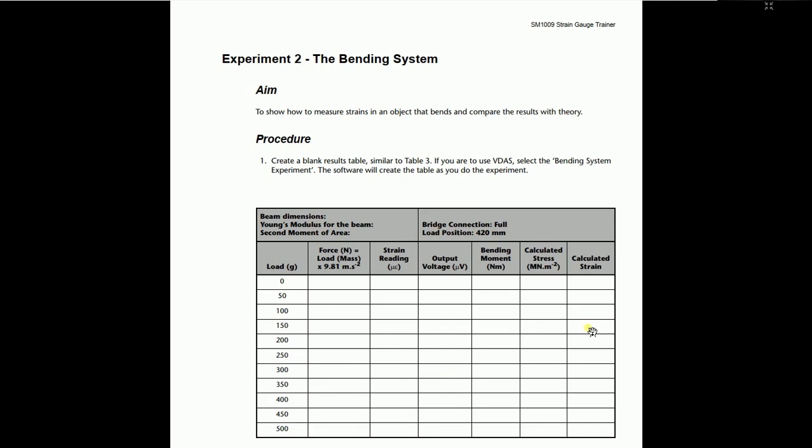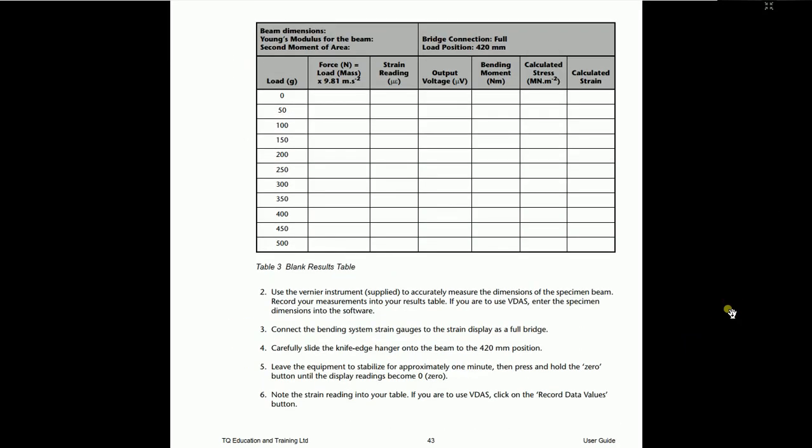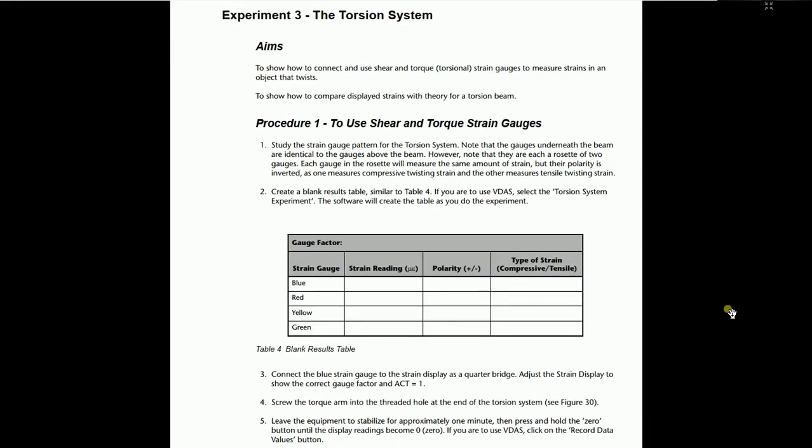Experiment number 2 is the same as experiment number 1, but with additional values: the output voltage and the bending moment. The bending moment can be calculated from an equation. Follow the theory in the user manual to find the values of the bending moment — it is straightforward for the beam. This experiment is essentially the same procedure as experiment number 1, so I will skip its detailed walkthrough.